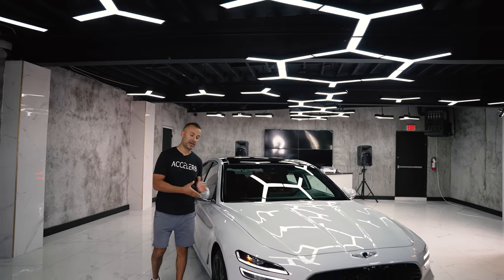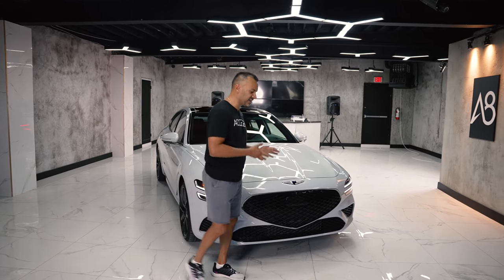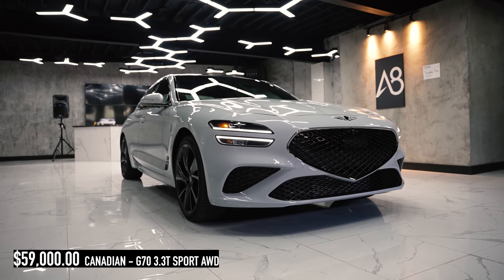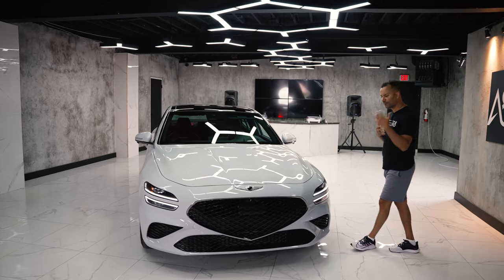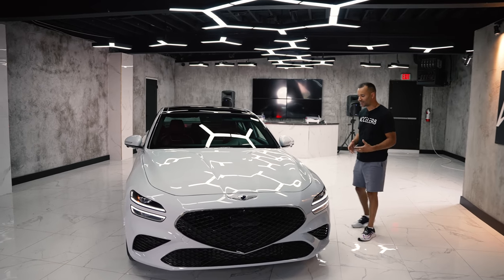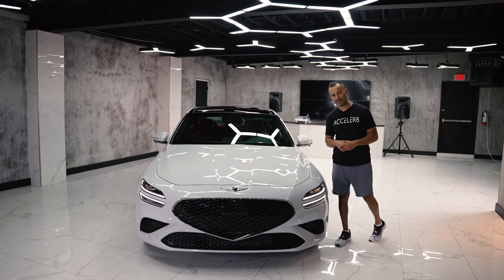It's no secret that this shares the underpinnings of a Kia Stinger, and it's also no secret that this is aesthetically beautiful. I'm really happy that there are two versions you can buy — if you want something sportier, you might want the Stinger, but if you want something elegant that also has all the Stinger's underpinnings, which is pretty awesome, this is it.